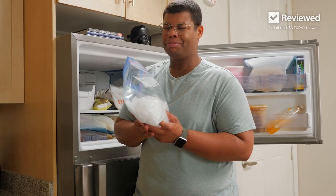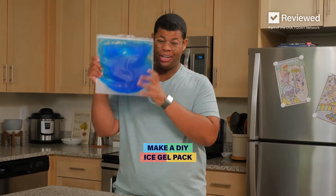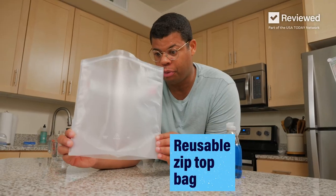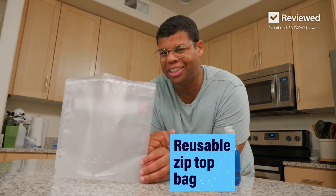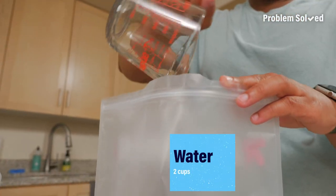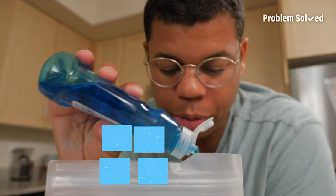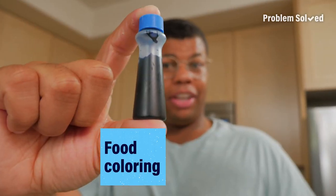If you've been making ice packs like this, you're doing it wrong. Here's how you make your own gel ice packs — so squishy. Start with a reusable zip-top bag; they're more sustainable. Add two parts water, one part alcohol, a little bit of dish soap. For the right look, add food coloring.